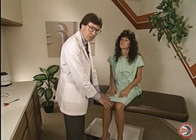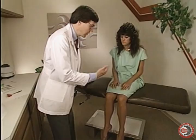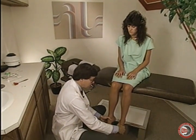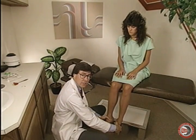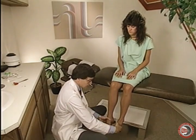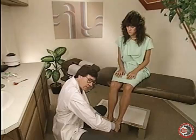Then we're checking the lower extremity. We're going to check primarily L4, L5, and S1. With the patient in the sitting position, we bring the knee down and have the patient roll their ankles in. That checks for strength of the anterior tibialis muscle, which is primarily L4. Resist — try to roll the ankles out.